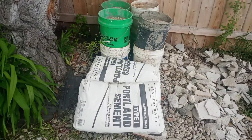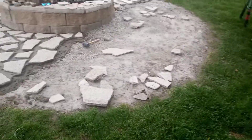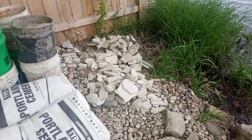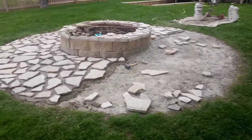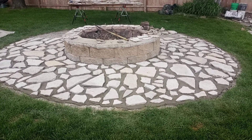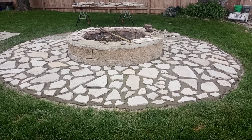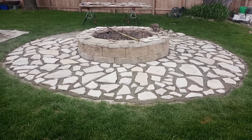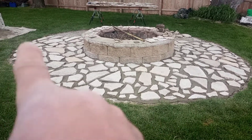We have two bags out of five bags of mortar left. Hopefully we have enough flagstone — we've got a small pile there for fillers, so we'll figure it out. We've got to go back to the shop, get eight more buckets of sand, and be ready for another pour. We're going to need more sand after that to make all the mortar.